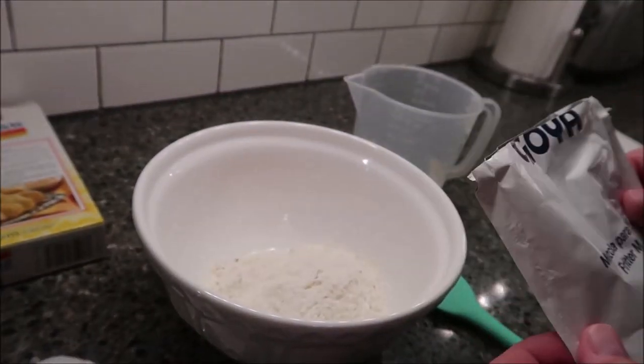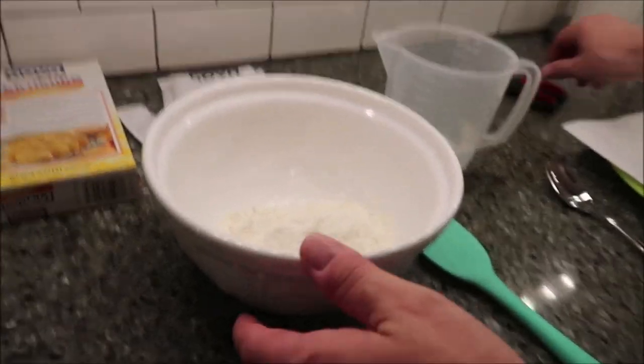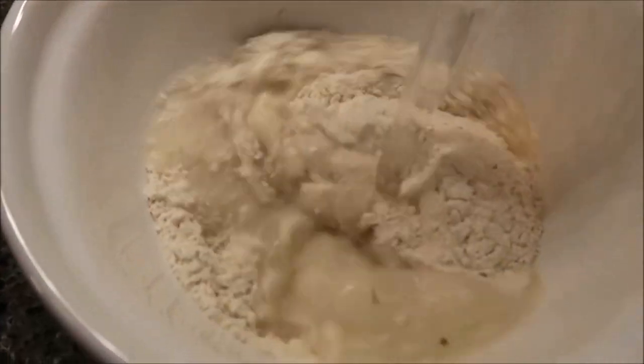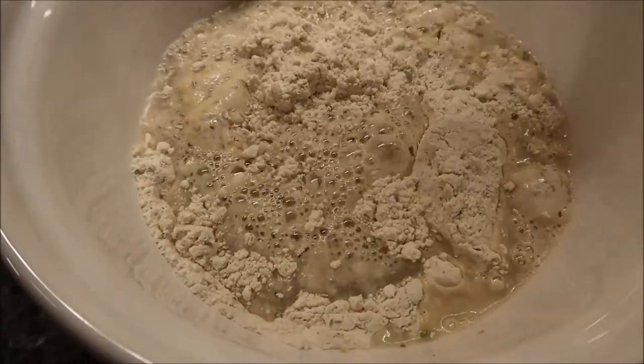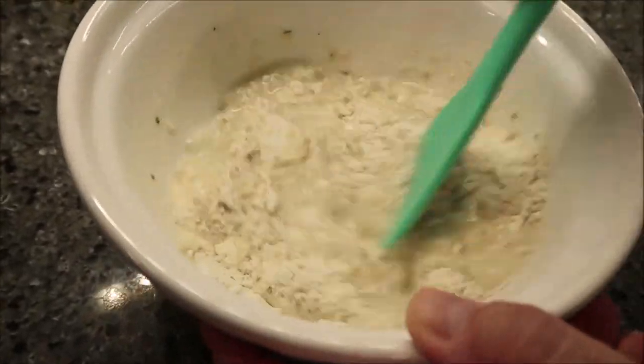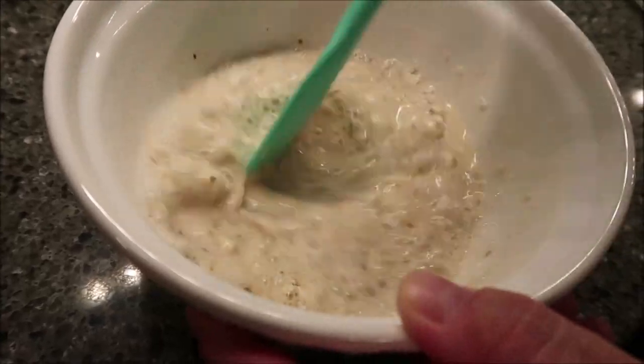Did it say what kind of fish it was, or just fish? It just said fish. I'm sure if I looked at the ingredients we'd find out. There's what it looks like. Kevin is used to making hush puppies from a mix like this, so I'm sure he'll make some good looking fritters.